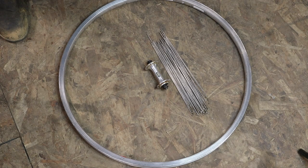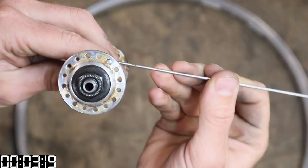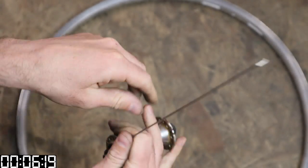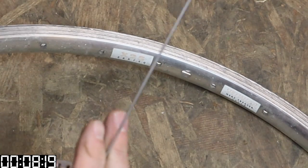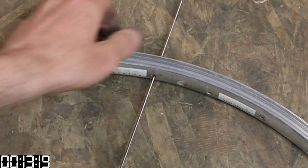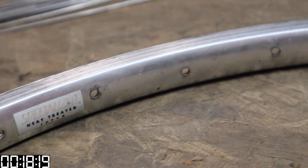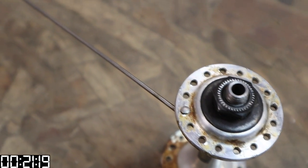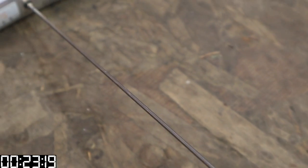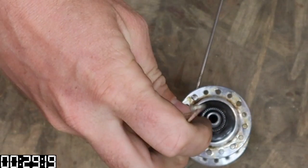Here is lacing a 32-hole wheel, three-cross, as stupid-simple as possible. Drop your first spoke into the hub so that the head of the spoke is facing out. Find the valve hole and place your spoke into the spoke hole to the left of the valve hole. There's a subtle offset in the drilling of the spoke holes on rims, so make sure you lace into the holes that are offset to the side of the flange you're putting spokes into.